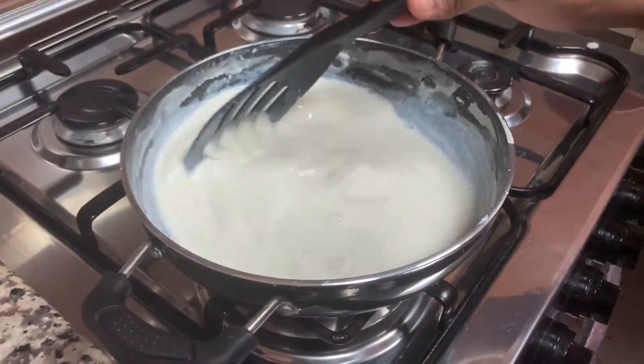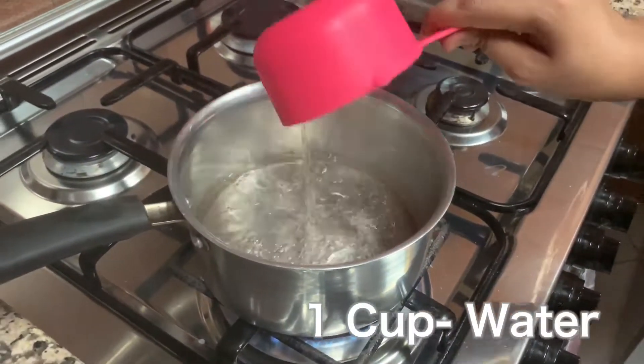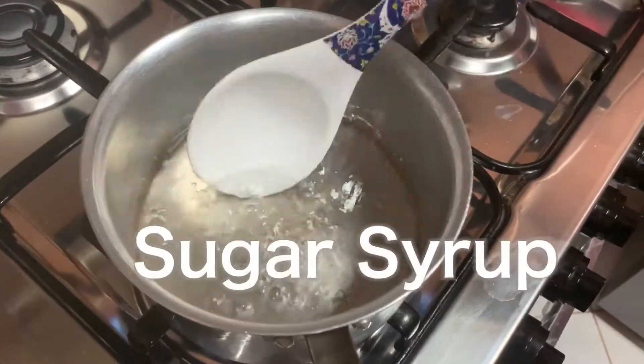Mix well and keep aside. Let's make the sugar syrup with one cup of water and half cup of sugar. You can see the sugar is completely dissolved — keep it aside.